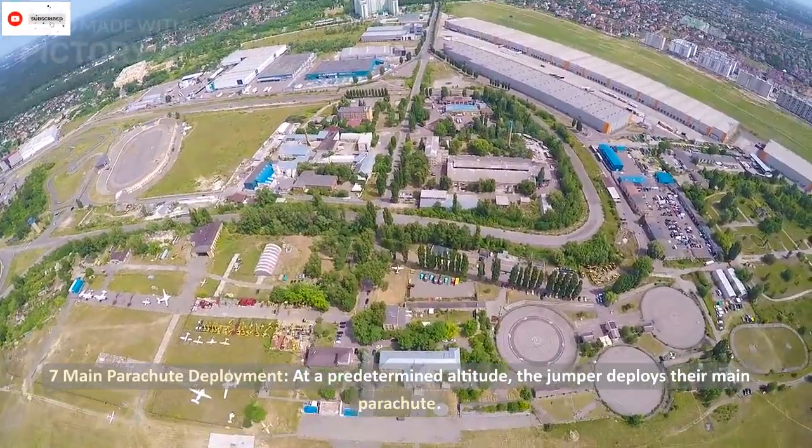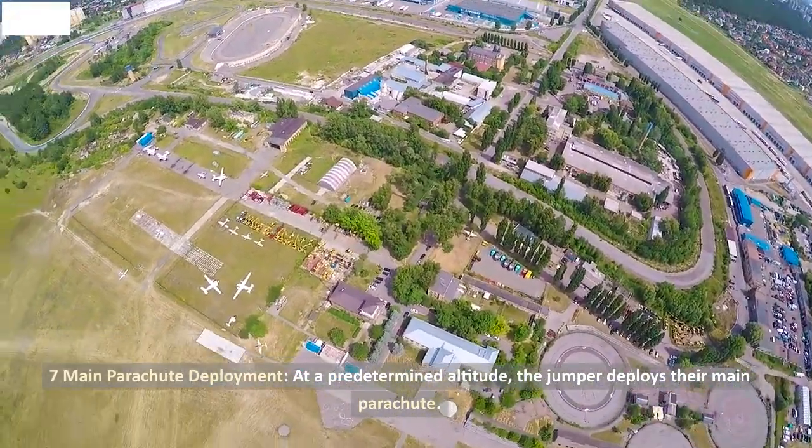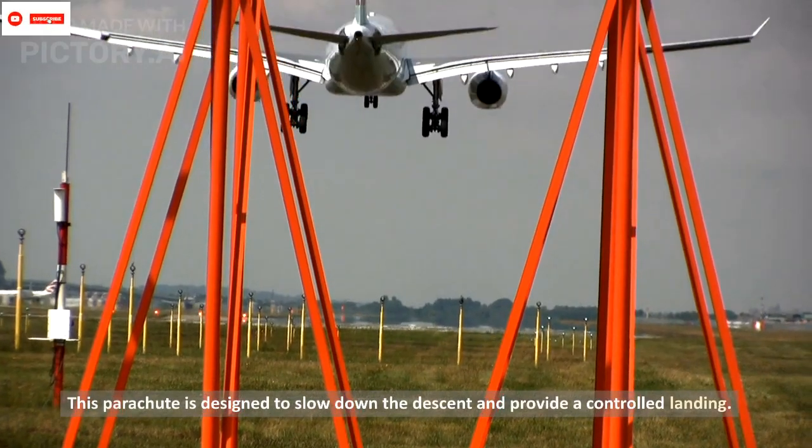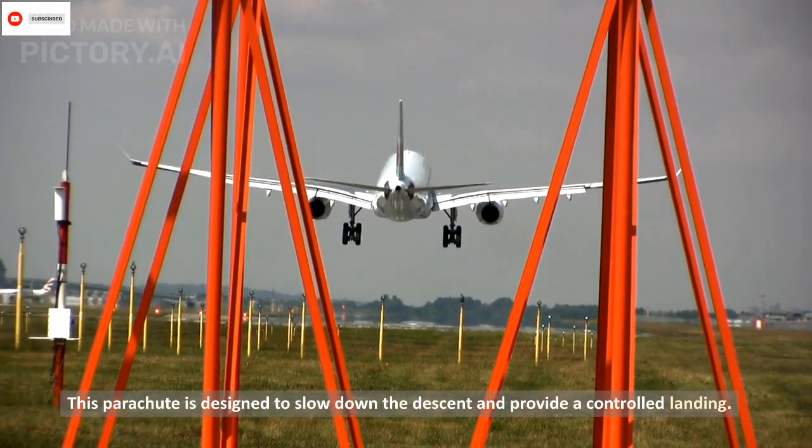Seven: main parachute deployment. At a predetermined altitude, the jumper deploys their main parachute. This parachute is designed to slow down the descent and provide a controlled landing.